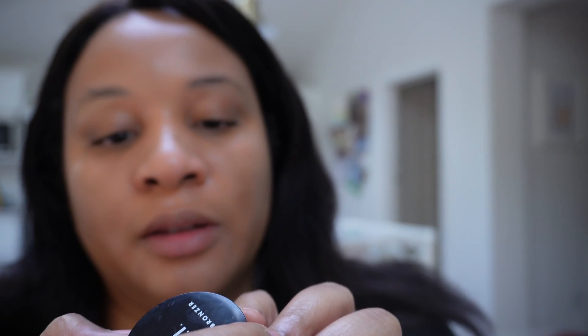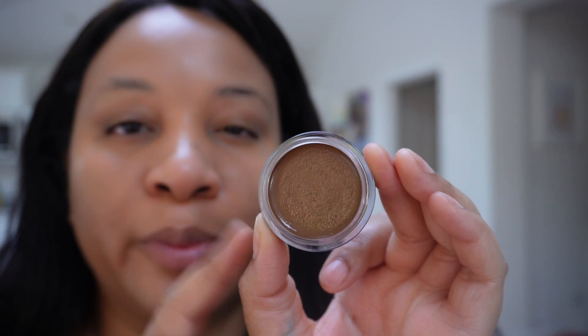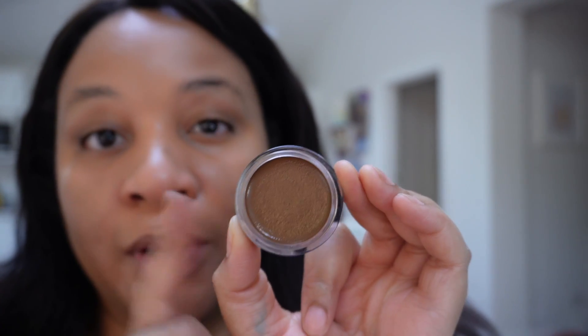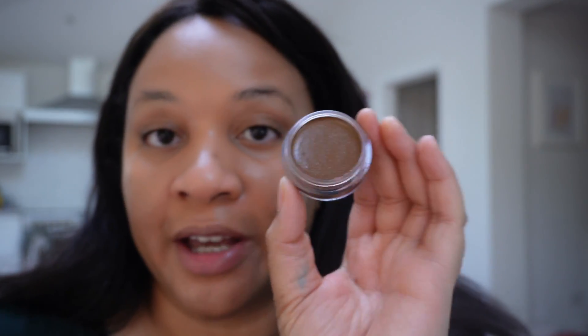Next I have the ELF Putty Bronzer — I also have their Putty Primer and a Putty Blush. I picked up the bronzer in the color Belle, which looks really dark in the pan. There's one deeper shade and definitely lighter options too. The texture is interesting: although it blends in like a cream, it has a dry touch and dries down to almost a powder finish on the skin, which means it doesn't slip and slide like cream products often do.